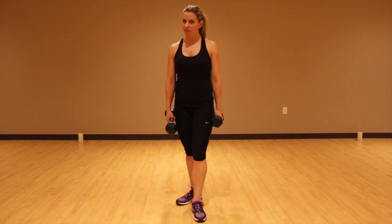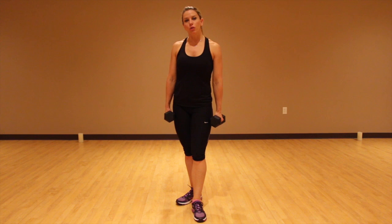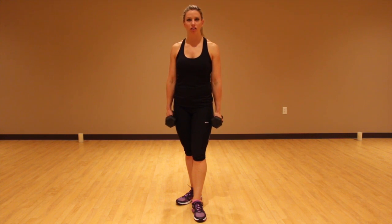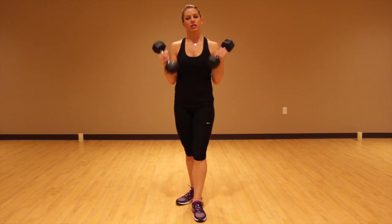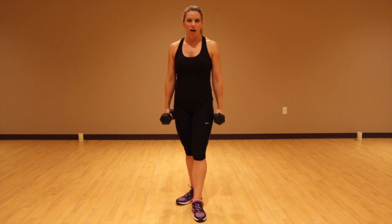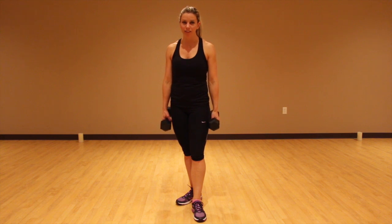Once you get the move down, I want you to add some heavy weight because your legs are a major muscle group and they can handle it, but you just got to make sure that you can lift that weight with your biceps. Right now I'm going to practice with tens. When I'm doing this in my active workout, I would use 15s, and if I really want to challenge, I'd probably use 20s.